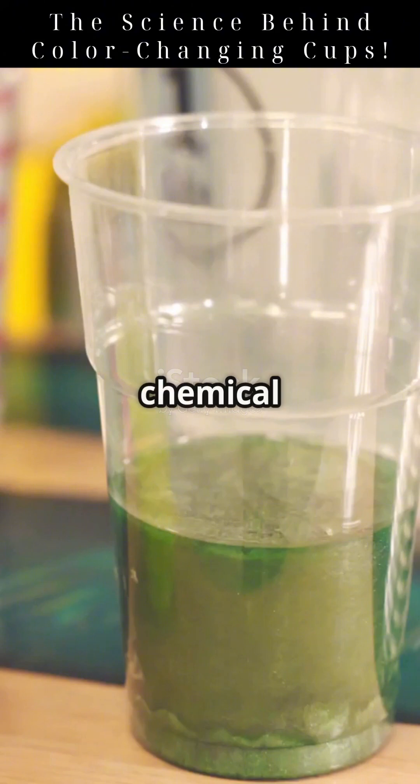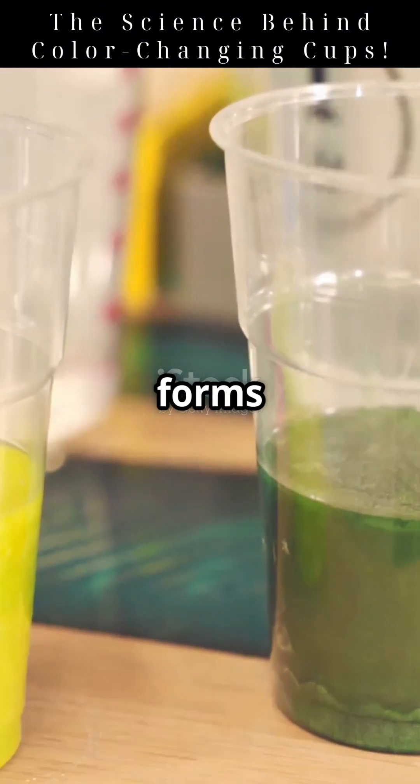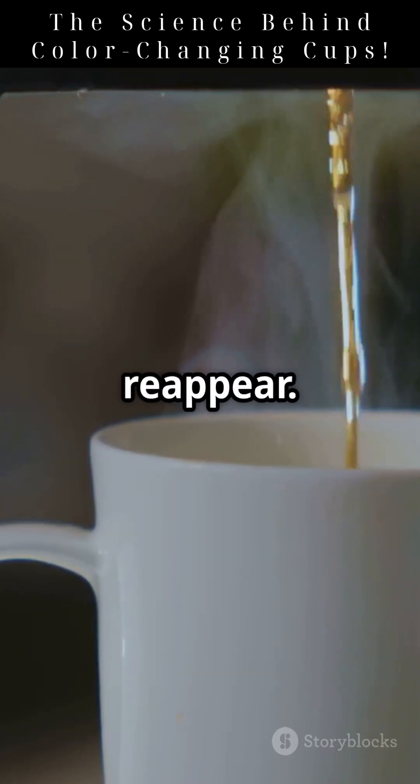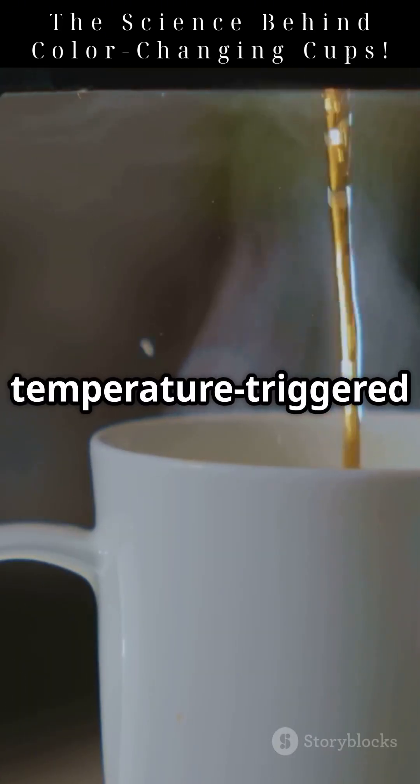Leuko dyes, on the other hand, use a chemical switch. They have two forms: colored and colorless. Heat flips their molecular shape, making the color disappear or reappear. Think of it like a temperature-triggered disguise.